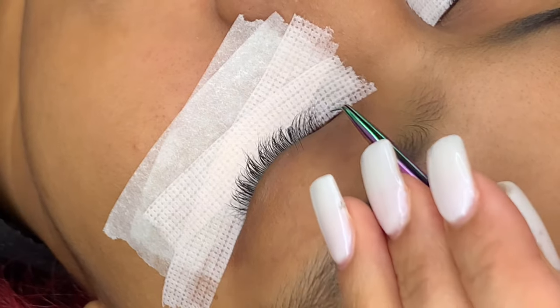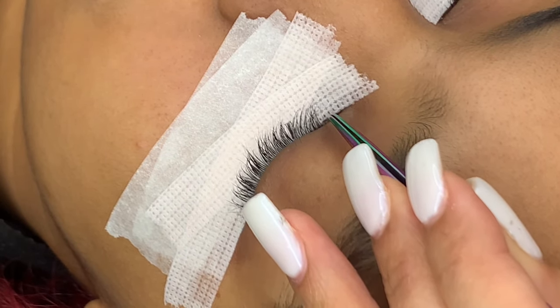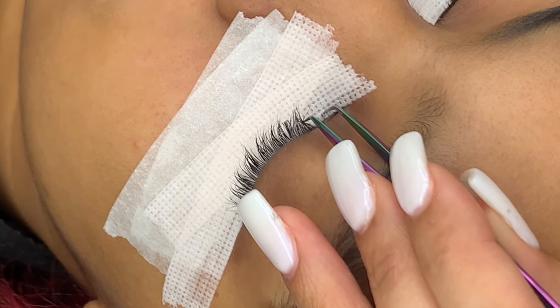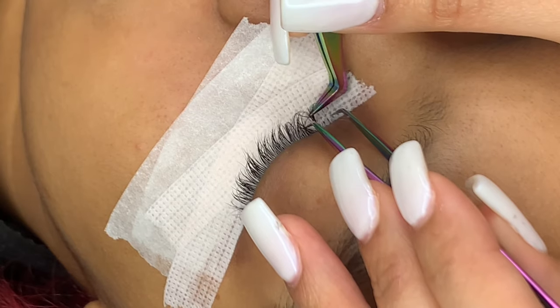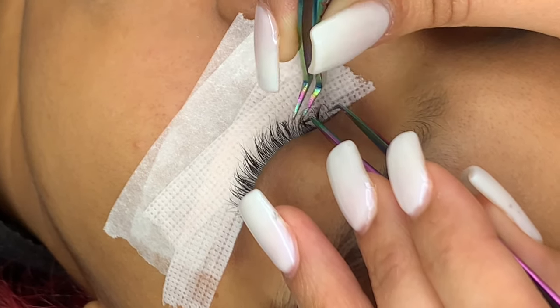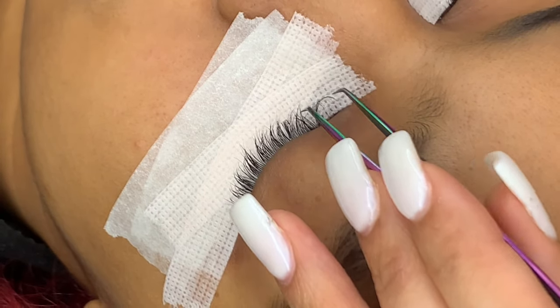A lot of people struggle with isolating the inner corner, but you're going to do it the exact same way. The only thing that helps is if you open up a little bit wider so that you can see it, because most of the inner lashes are a little bit thinner and they're harder to see. I also like to push up on the lash to make sure it doesn't get stuck to the tape.